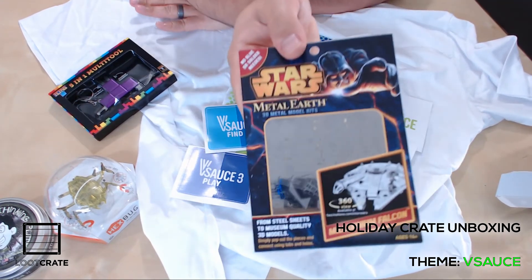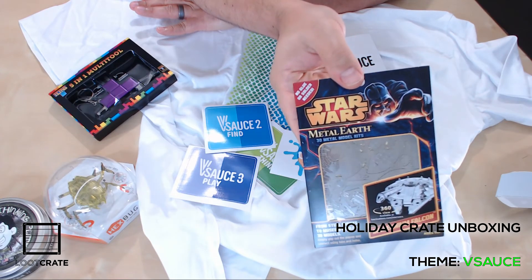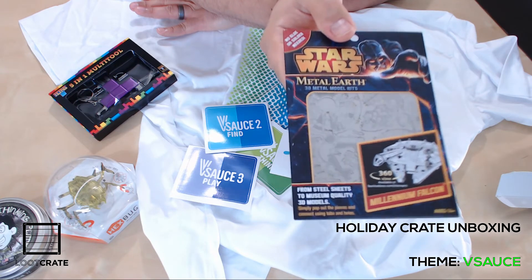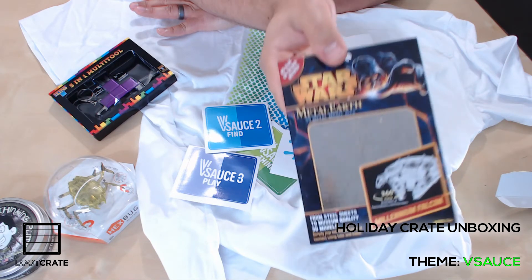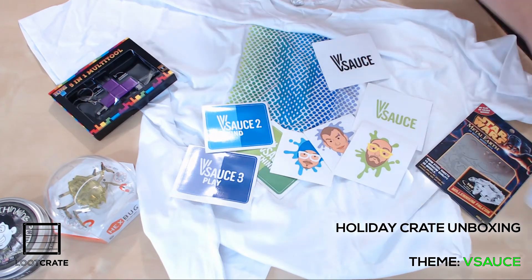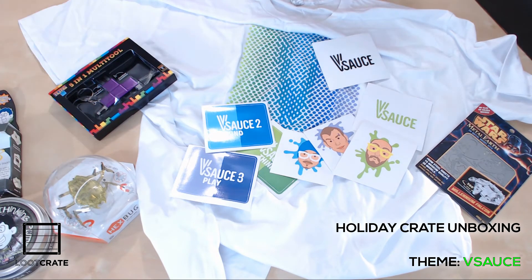But this is my favorite — maybe my favorite item in the whole crate. It is a Middle Earth Millennium Falcon, essentially a laser cut and etched model kit. No soldering necessary. It's made out of steel. It's a freaking shiny steel Millennium Falcon model. It's awesome.